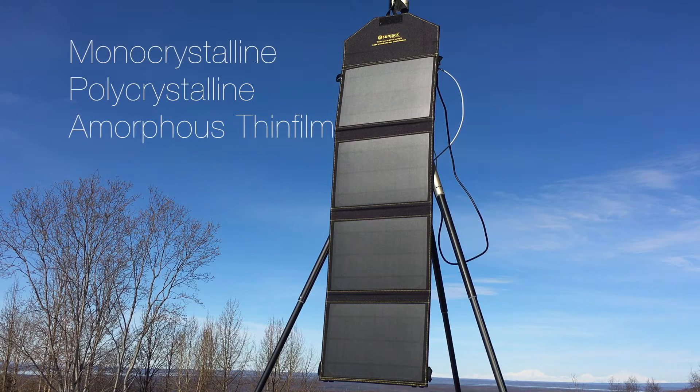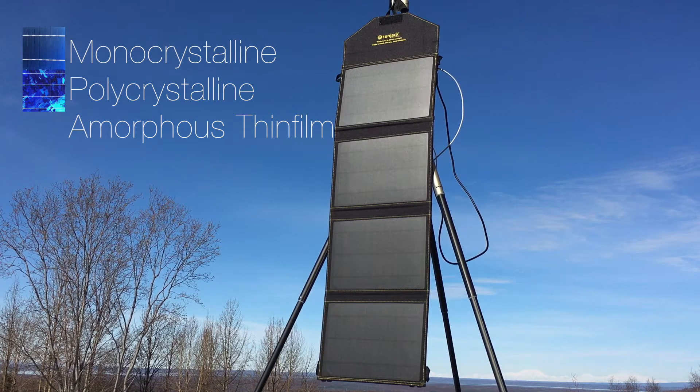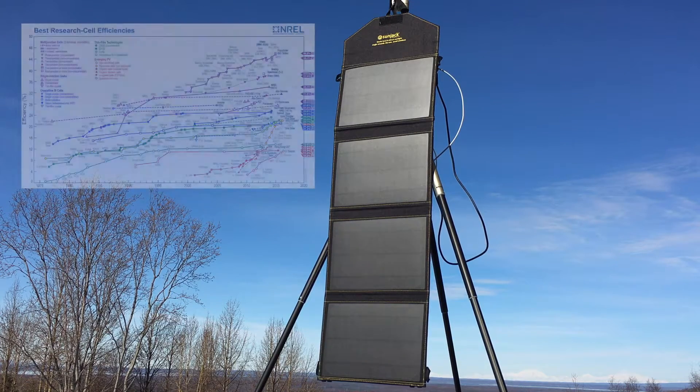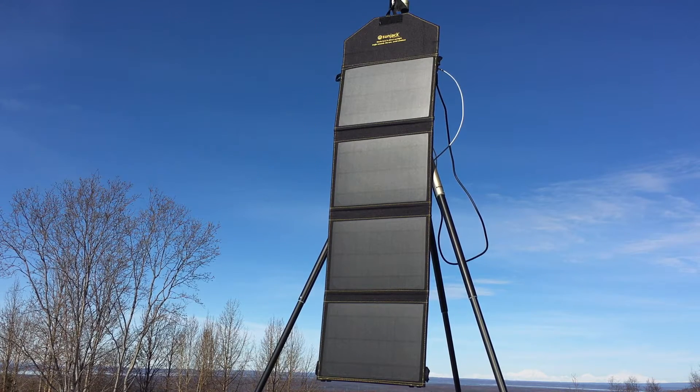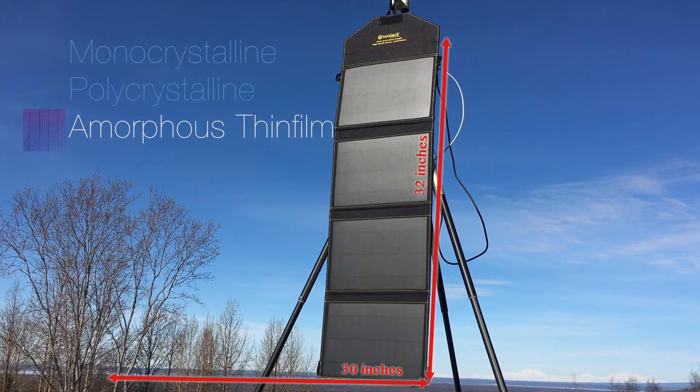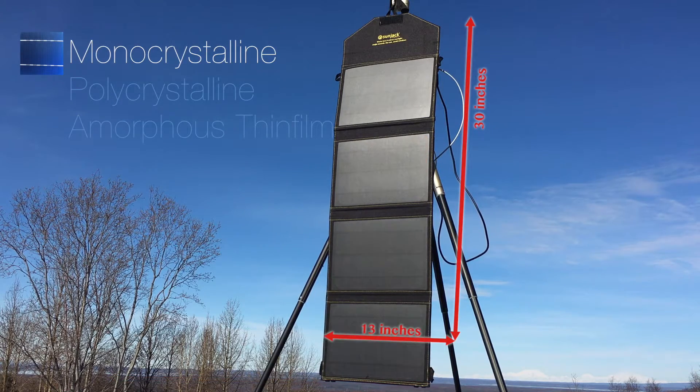There are three main types of portable solar panels. In general, monocrystalline is more efficient than polycrystalline, which is more efficient than amorphous thin film. The National Renewable Energy Laboratory keeps up on these efficiencies and can give you more detailed stats. The takeaway is that the more efficient a cell is, the less surface area it needs to put out a certain wattage. For example, a 20-watt amorphous thin film solar panel would be about three times the size, at 32 inches by 30 inches. Other 20-watt monocrystalline solar panels may be shorter and wider, but they all have about the same surface area.